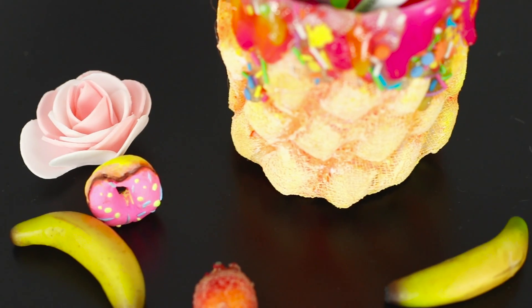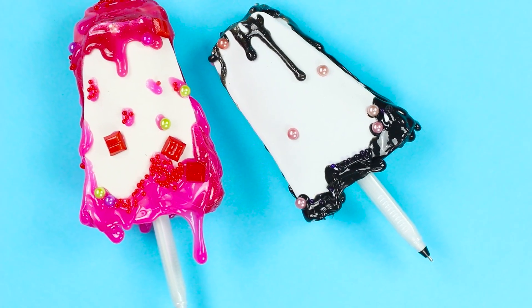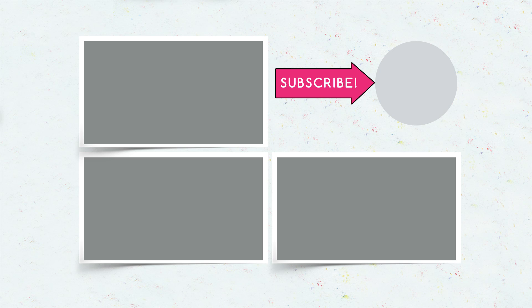Did you like our tasty ideas? Which of them did you want to try out? Share your impressions in the comments and give us likes. Subscribe to our channel and don't forget to click on the bell — it will remind you whenever we have a new interesting release on your favorite channel.